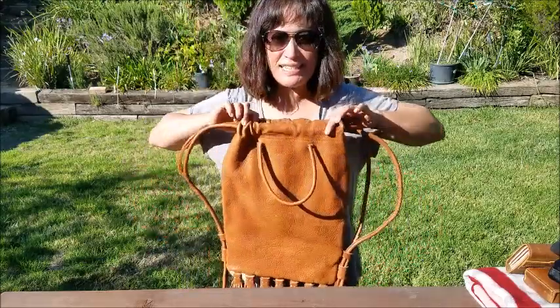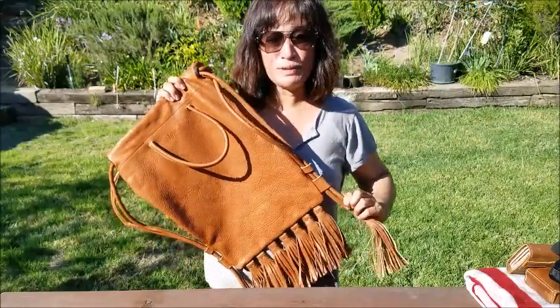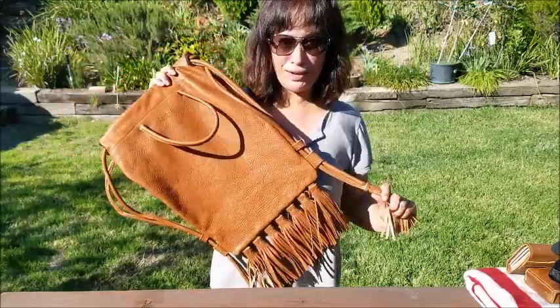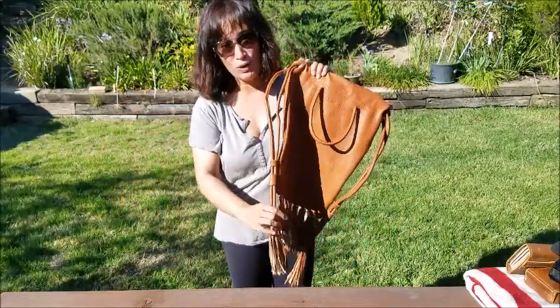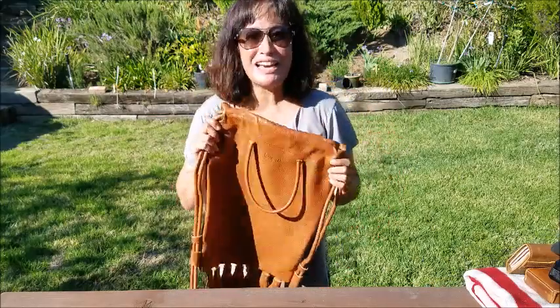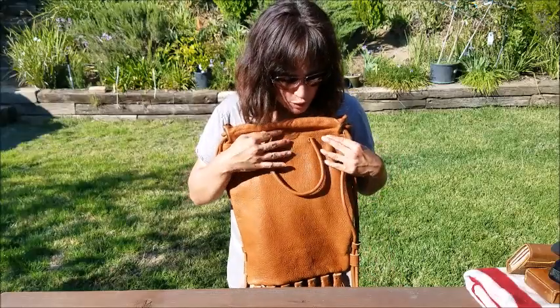It's a simple backpack and bag, but what makes it really sing are these amazing tassels. There are seven in the center and one on either side, so nine total. They are gorgeous and amazing. Seeing them makes me want to buy one of her standalone tassels to add to one of my other bags. I love love love this bag.